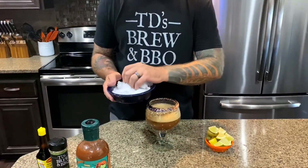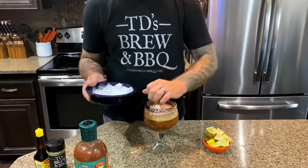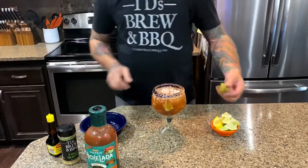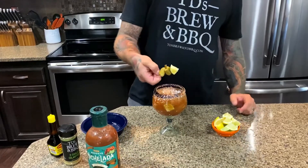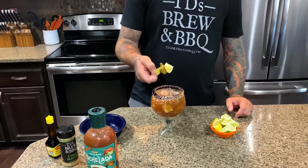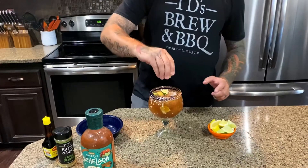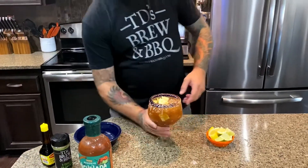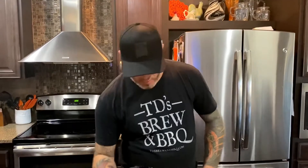Now we're gonna add the ice. We're gonna top it off with a jalapeño stuffed olive, a pickle, a lime, and a little bit of lemon juice. Salud. That definitely tastes like New Mexico in a bottle. TD's Brewing Barbecue — it's not just life changing, it's also Michelada changing.